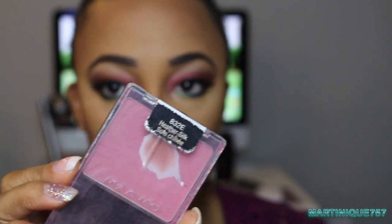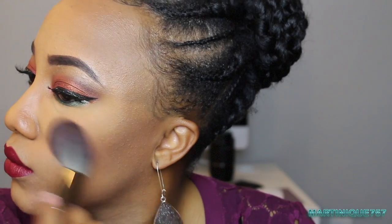Now the only thing left is to add blush. This is my favorite blush that I use for everything — Wet n Wild Heather Silk — basically my go-to blush. I'm just going to apply that to the apples of my cheeks. See, I told you this was an easy look — it's really not that hard!